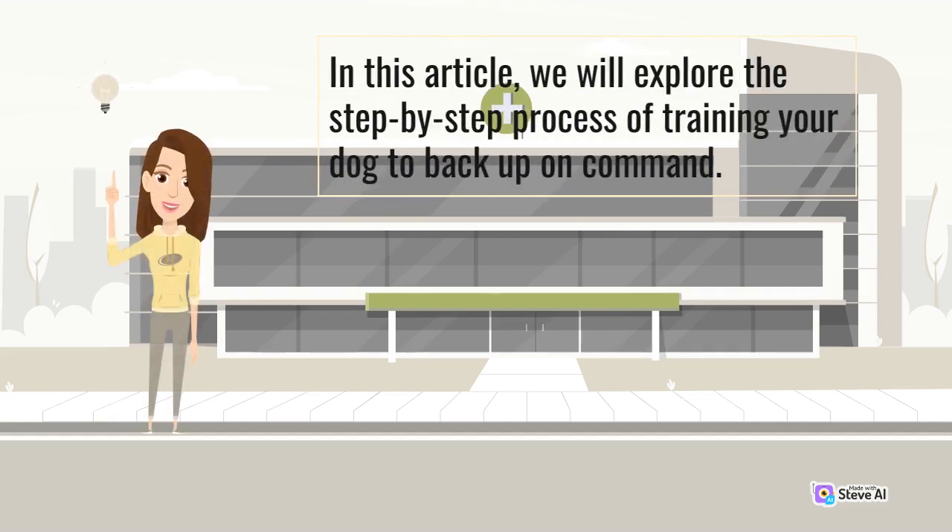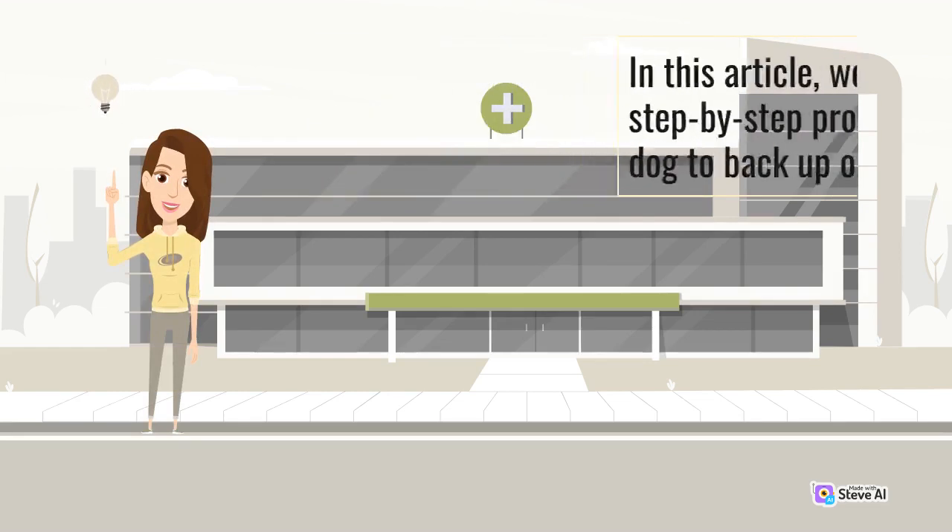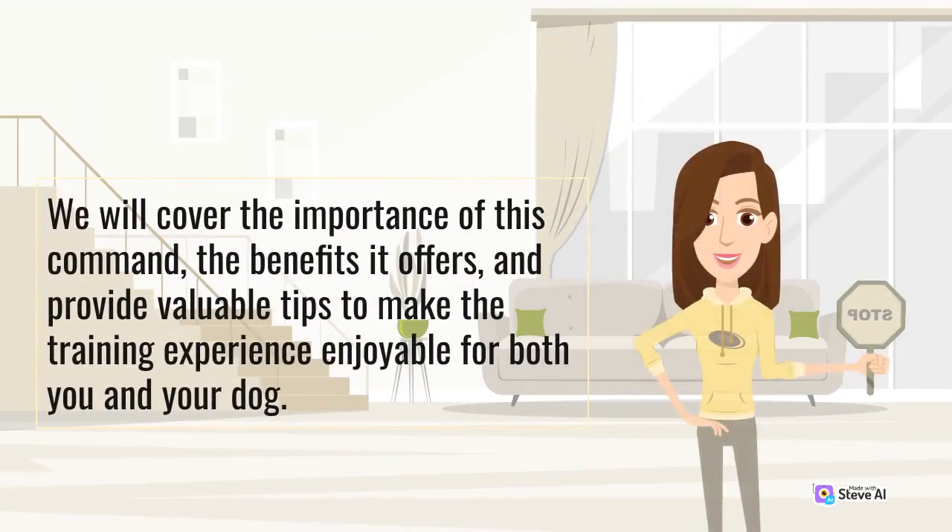In this article, we will explore the step-by-step process of training your dog to backup on command. We will cover the importance of this command, the benefits it offers, and provide valuable tips to make the training experience enjoyable for both you and your dog.